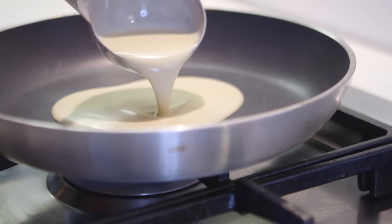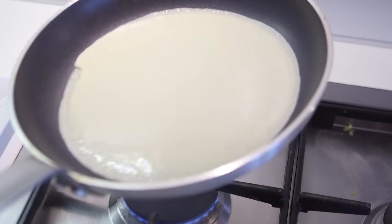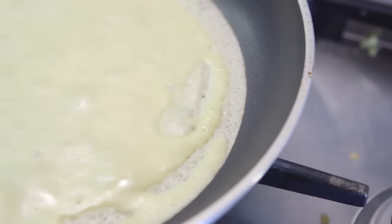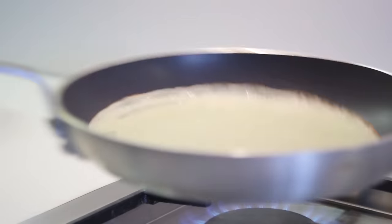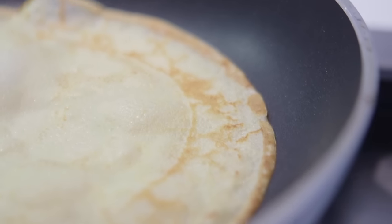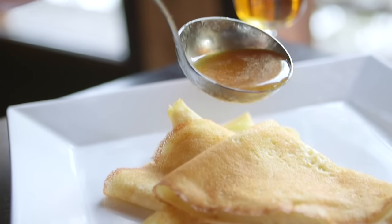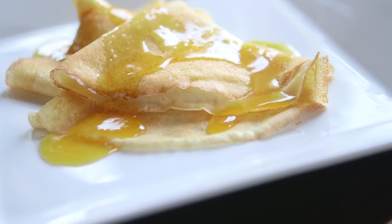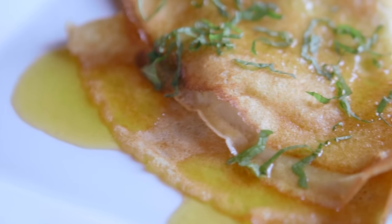Part three: making the crepes themselves. Preheat a non-stick pan over pretty high heat. Then ladle in just enough batter so it covers the whole base of the pan and swill it around right to the edges. As it starts to peel away from the edges, give it one quick toss and another 30 seconds on the other side. To serve them, fold them into quarters, place them on a warm plate and drizzle over that amazing syrup. Crepe Suzette — sorted.